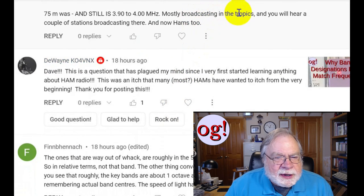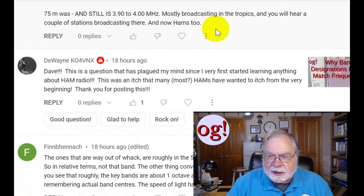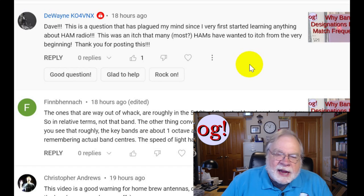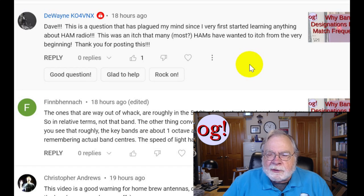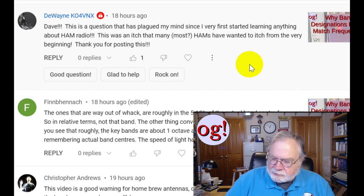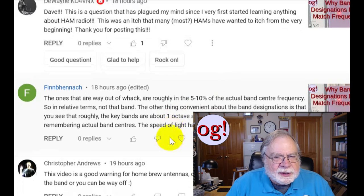Most broadcasting in the tropics — the tropical bands — you will hear a couple of stations broadcasting there. Thank you for reminding me of the right word: tropical, the tropical bands. This is a question that has plagued my mind since I first started learning anything about ham radio — an itch that many hams have wanted to scratch from the very beginning. I've never actually done the exercise; I've always just assumed these were traditional band names. As I show in the HF area, it's 40 meters on up where the actual band designation doesn't fall in the band — but tradition. As Tevye would say: tradition.